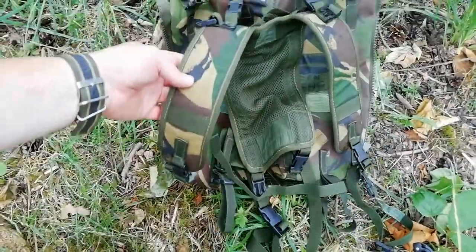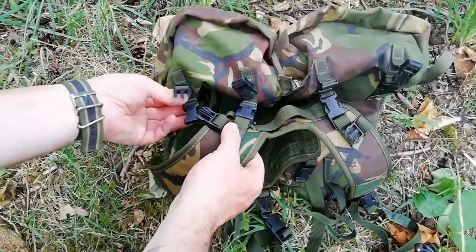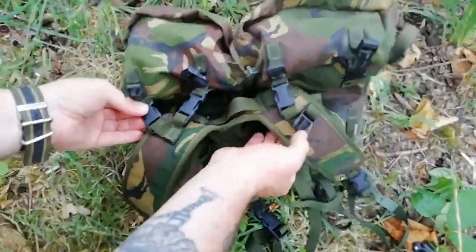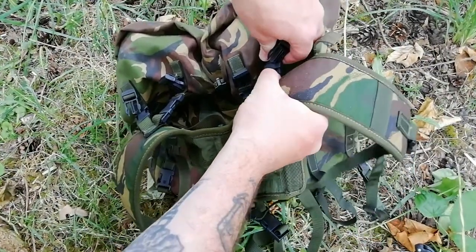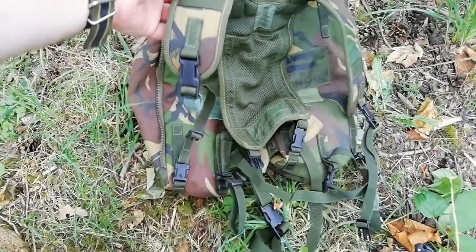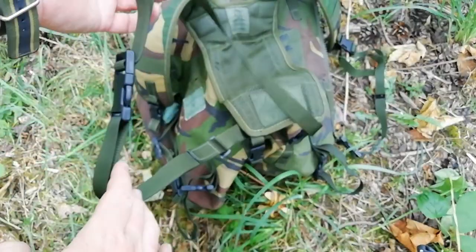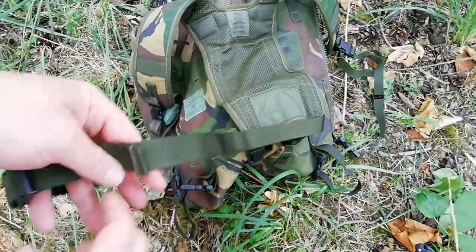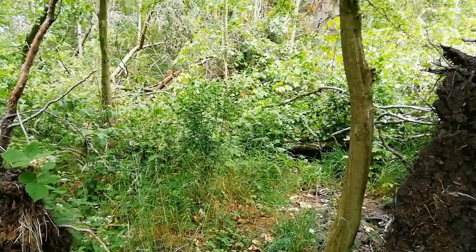And that's your little day pack ready to go. You've also got a waist strap with the yoke as well. So this is what it looks like being worn.